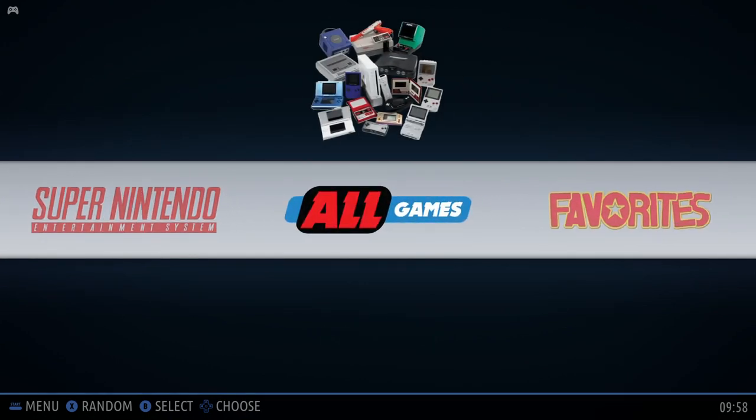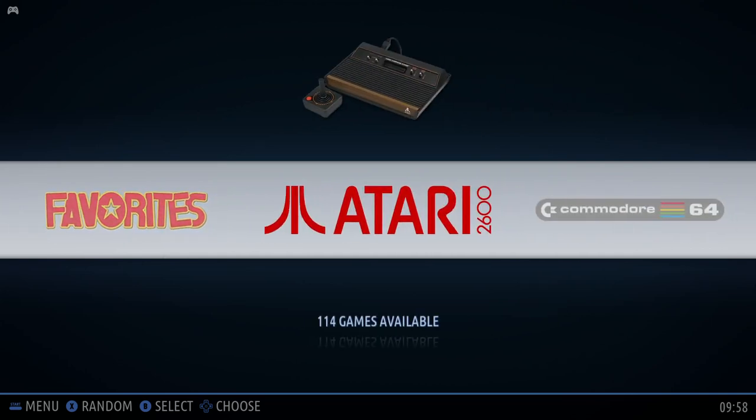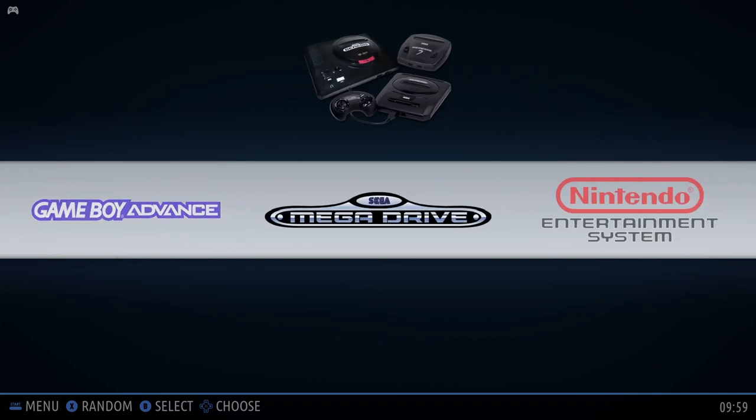So there you have it, guys. This has been Batocera running on the Tinkerboard, and I gotta say it's one of my favorite operating systems. Not only do I run it on my Tinkerboard, but it's also my operating system of choice on my RockPro 64. Let me know what you guys think. I'll see you next week, and happy gaming.